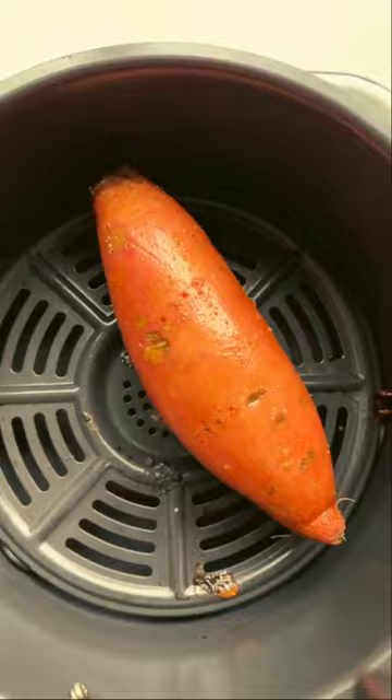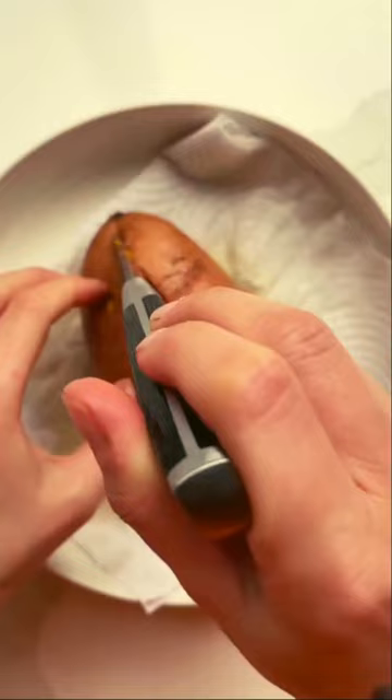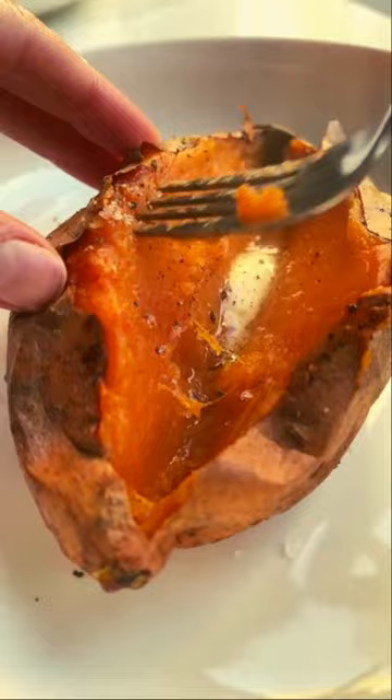Each method starts with rubbing oil, salt, and pepper over the skin to make it soft and delicious, because I don't want you to skip the skin as it's packed with nutrients.